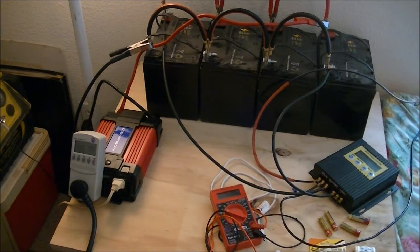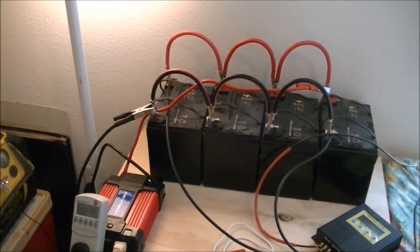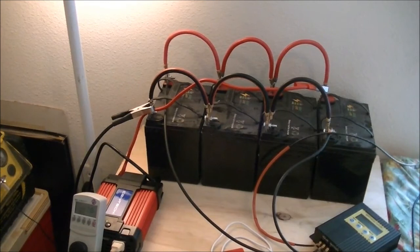It's a 650-watt inverter, and it'll go up to 1500 watts on a power surge, so it's a reasonable inverter for using with this setup. I've just got it clipped onto the batteries — I don't have it mounted better than that, it's just clipped on.